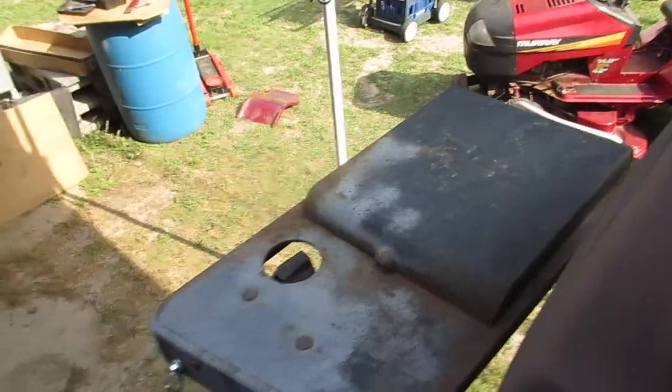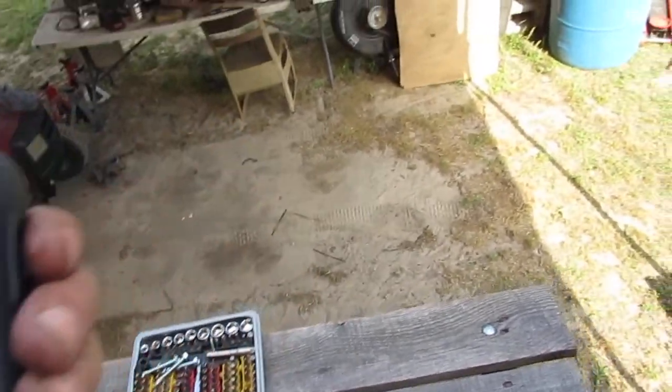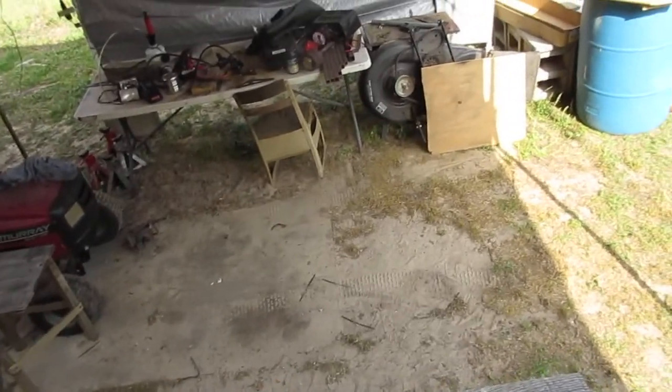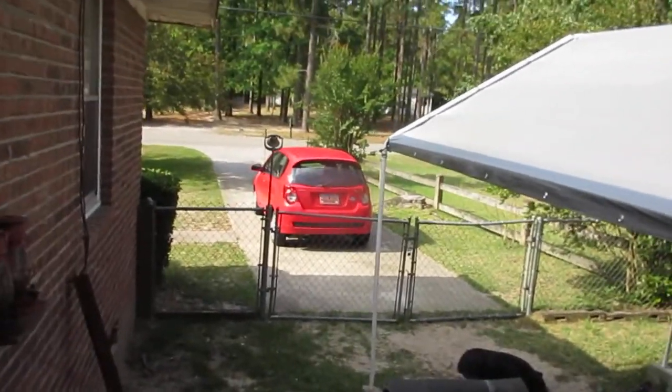Good morning YouTubers! See what time it is — got a camera on, trying to get my phone. It's 9:39. I've been out here since about 6:37. Messing around, and y'all — a lot of y'all might not have seen my new wheels.